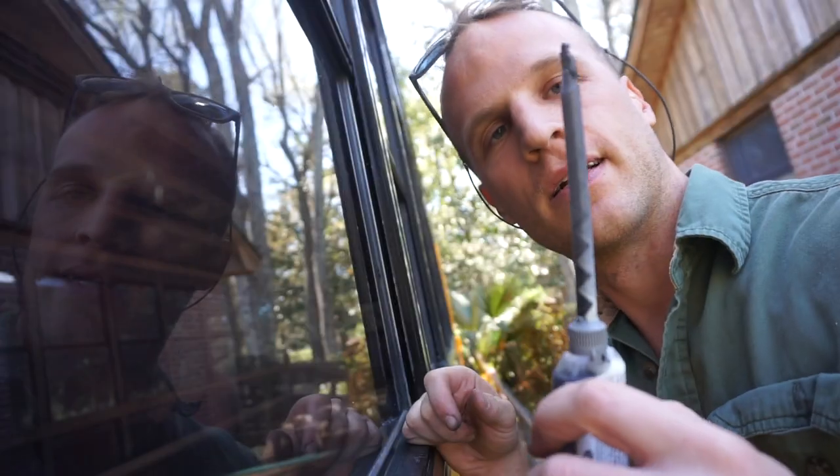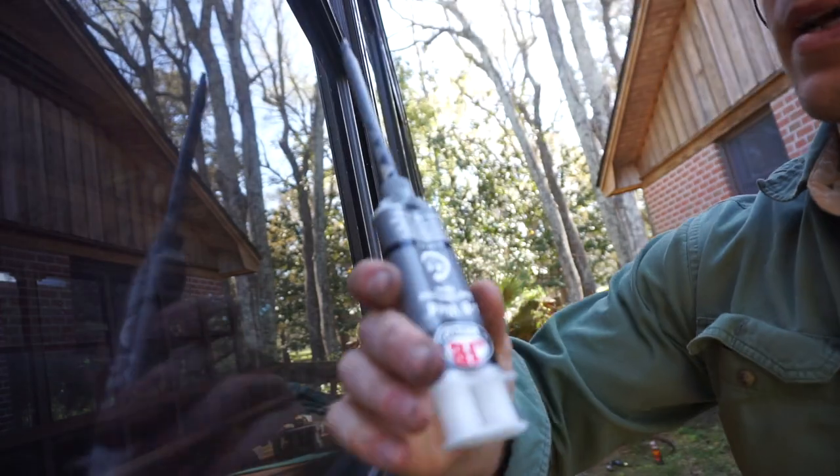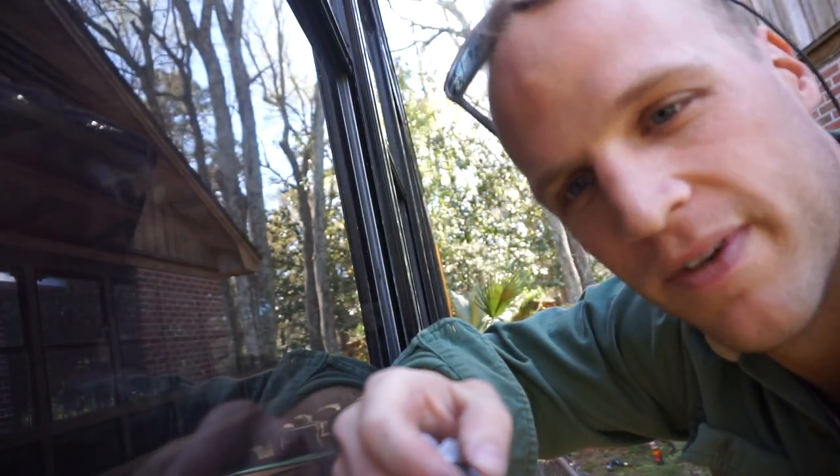And we're done. Go in the comments section if you feel like it and let me know what you think about using this metal-to-metal JB Weld. Let me know what you think about it reacting to UV rays or its long-term weatherproofing.